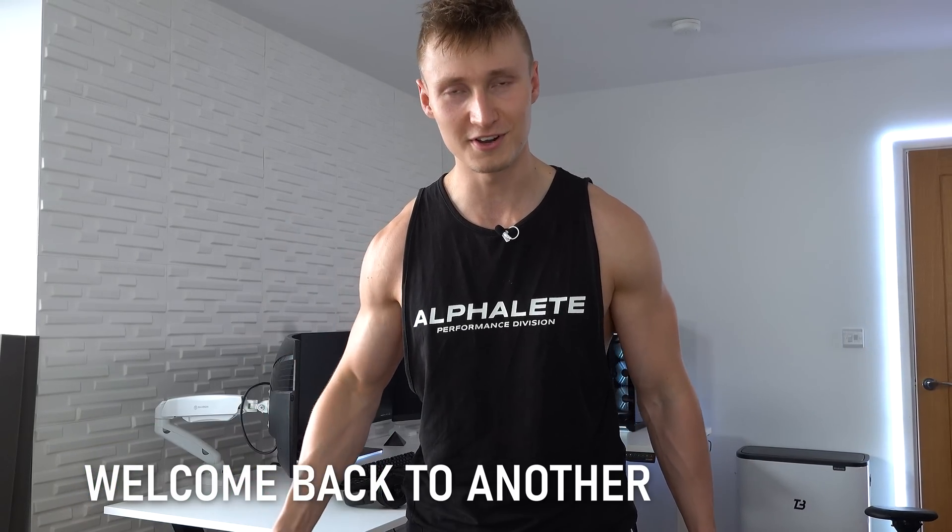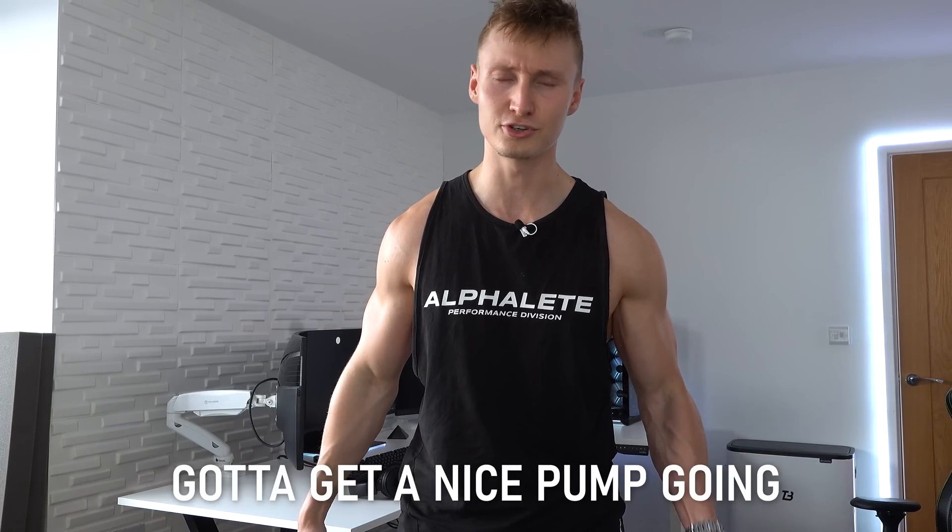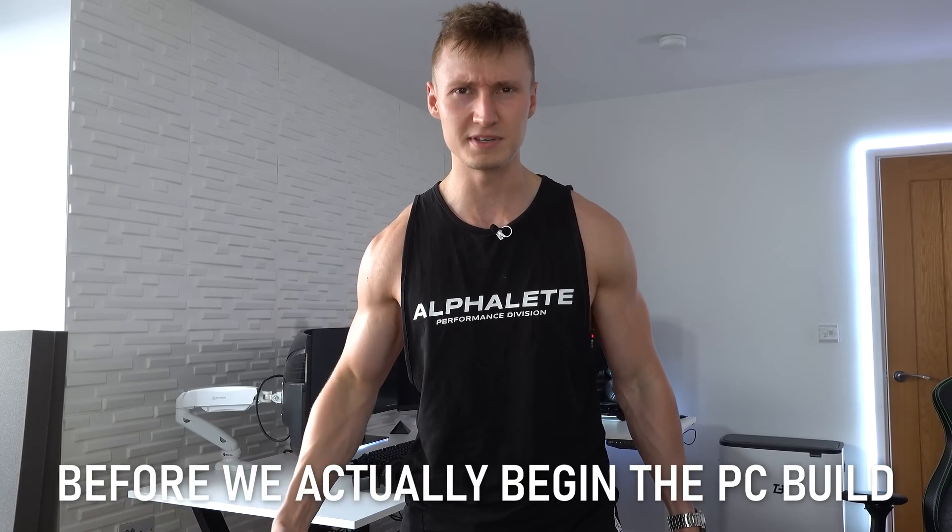How's it going everyone? Welcome back to another TechBlock video. It's a sick intro today with bicep curls. Got to get a nice pump going before we actually begin the PC build.